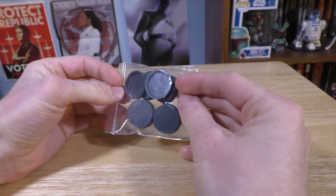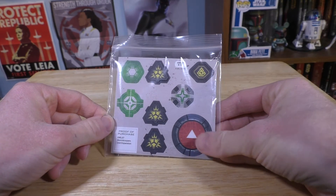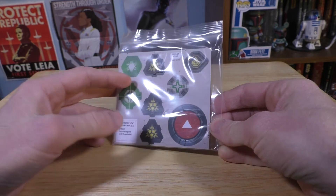Next we have all the bases — all seven of them. So here we have some tokens. Of course you got the unit tokens, some panic tokens, dodge tokens, aim, standby tokens — all that.